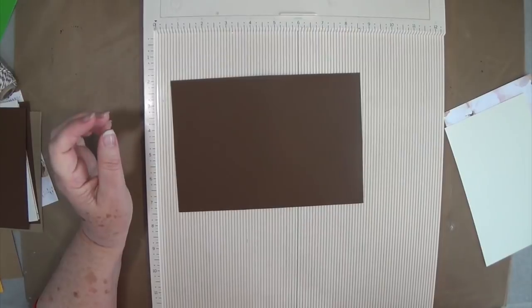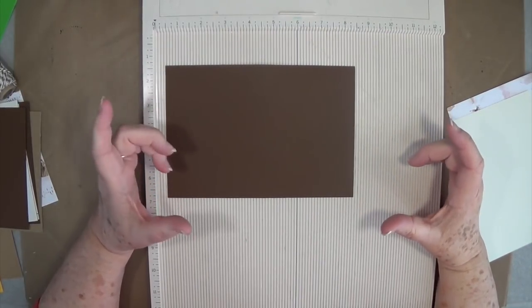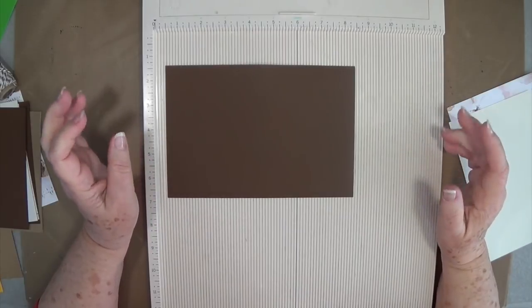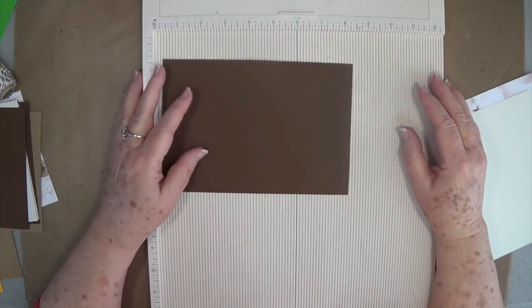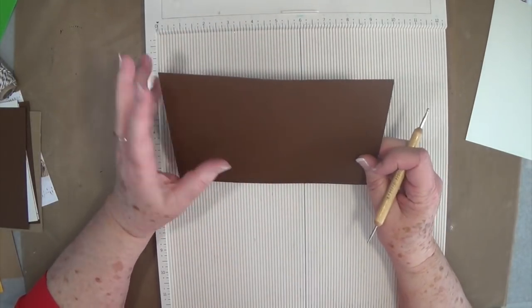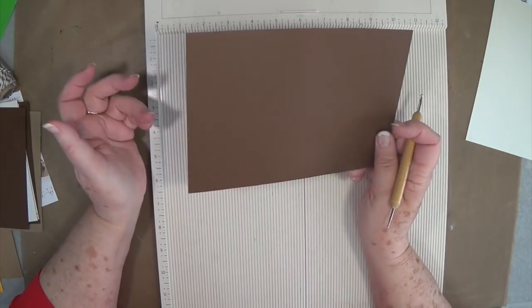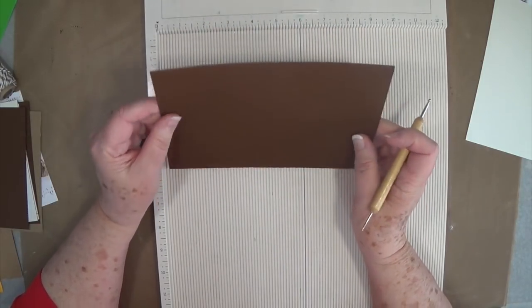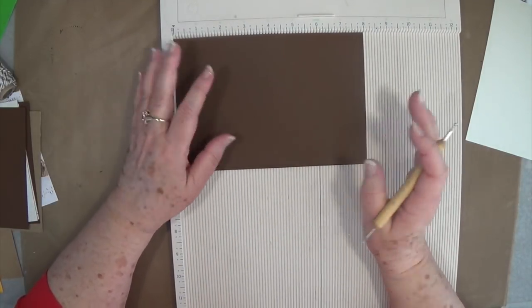Hey guys, this is E with Scrapbooking With Me, and today we're going to make a star album. A lot of people out there have made them — they call them star books and different things. I came up with the measurements myself because I wanted it to be a size that I could put a good photo in for Mother's Day. I'm making this for my daughter — shh, don't tell her, maybe she won't watch this.